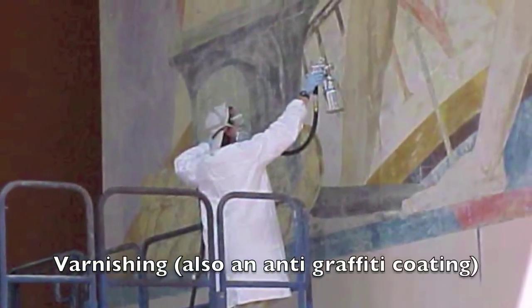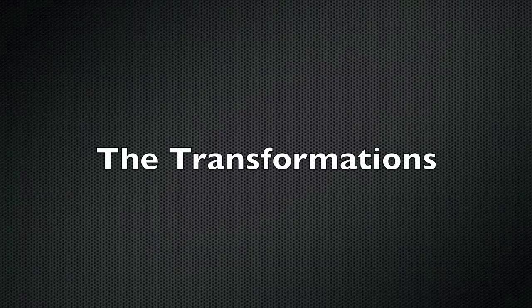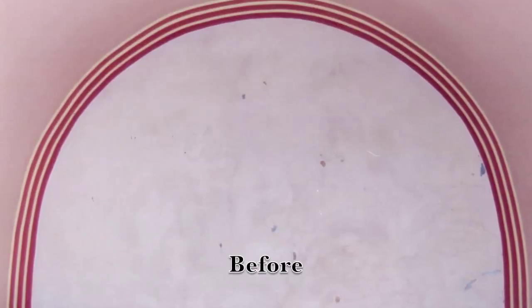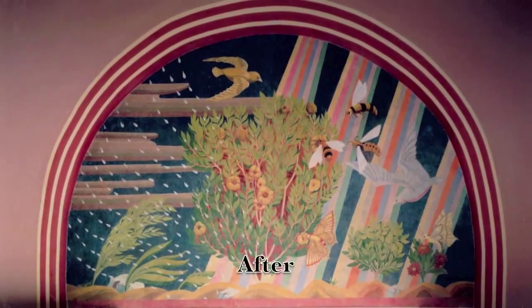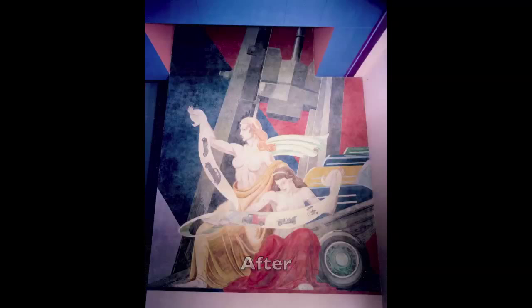Murals exposed to the public may need extra protection in the future. Here are some of the transformations that took place in Fair Park. This is before, and this is after. Here is another before, with the fabulous results after.